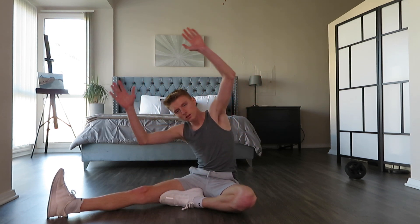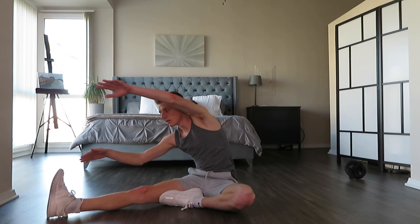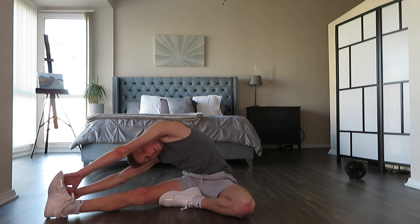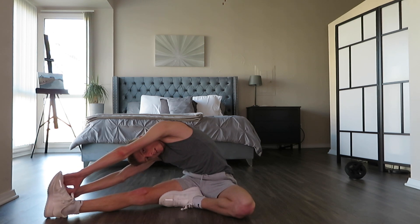Kind of like a ballerina, I'm going to reach up and then over and grab the outside of my foot as close to my heel as possible — just like this. And then I'm going to hold that for about 15 seconds.